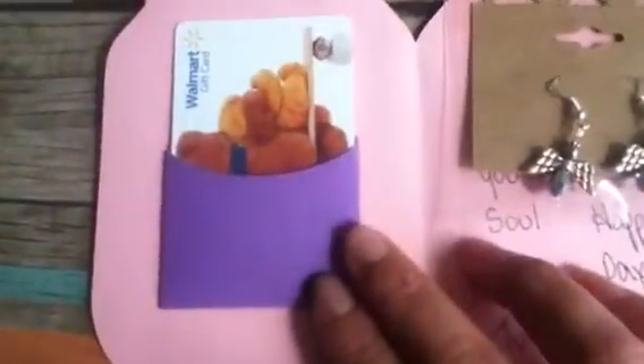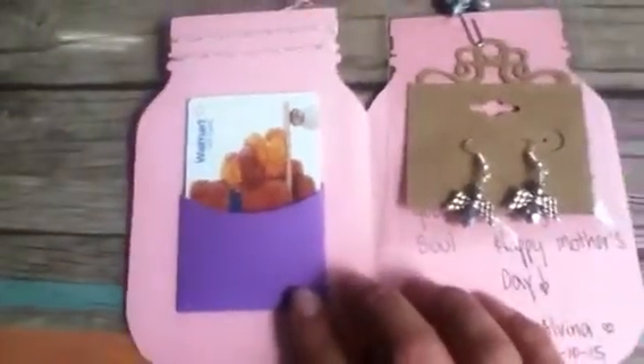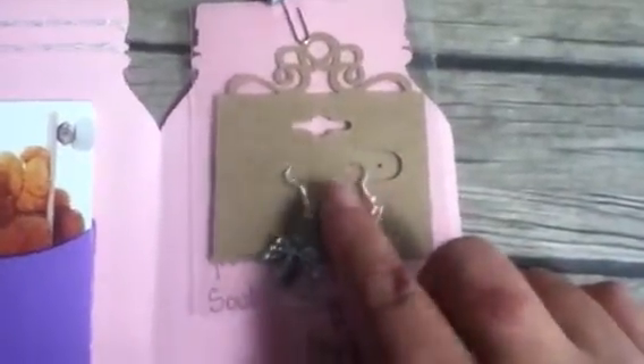Now inside, I have another die that holds my gift card — it is from My Creative Time with Emma as well. I also added some beautiful earrings for her, and these earrings were made by my middle sister Linda. She did a great job!